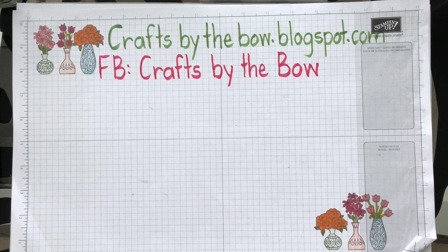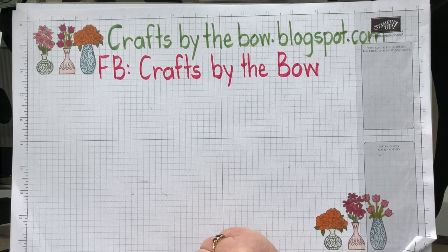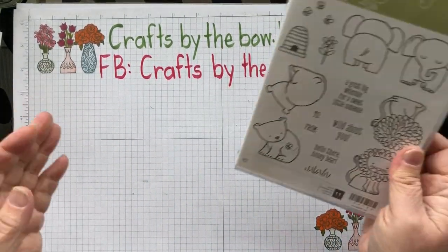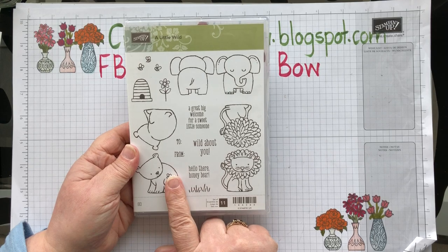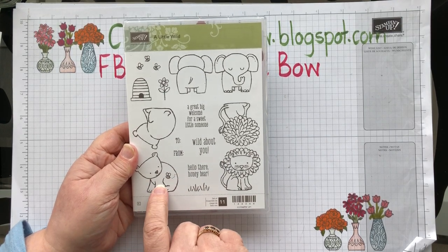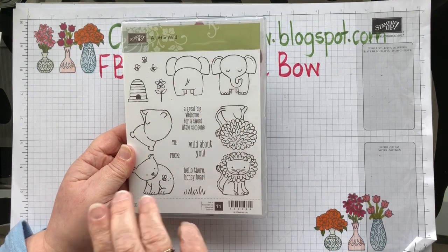Hello everyone, welcome back to Crafts by the Bow. This weekend my husband and I are going to a baby party — it's not a baby shower because the baby's already born. I wanted to make a special little card for him, so I'm using the Little Wild set. I like this especially for baby and children's cards because the little animals on there are so cute.